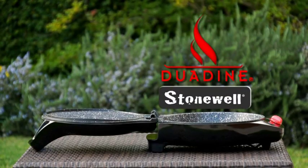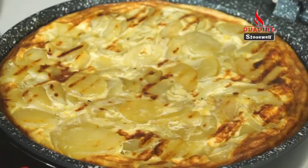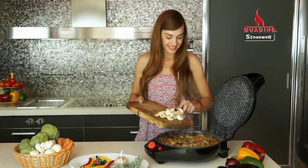Introducing Duodyne by Stonewall. The easiest and quickest way to make delicious quiches, crepes, pizzas, pies, cakes, omelettes, cupcakes and a lot more. Plus, you get all the flavour and benefits of traditional non-stick stone cooking.